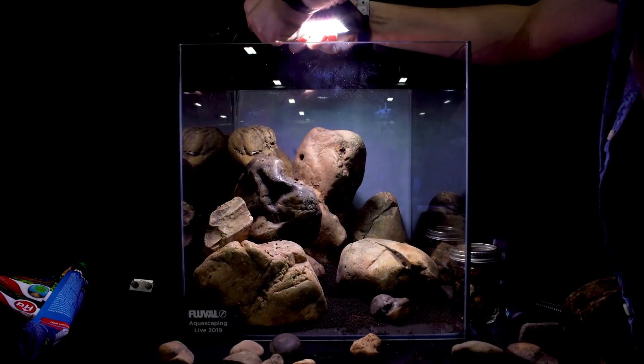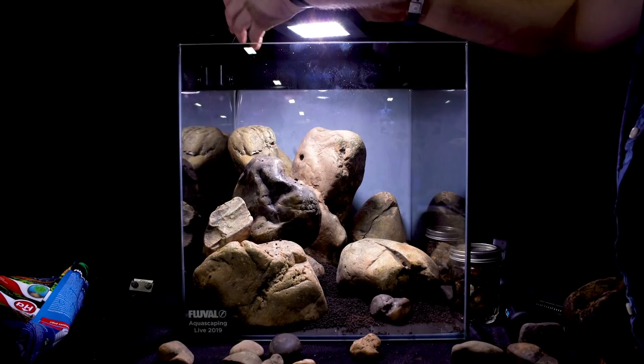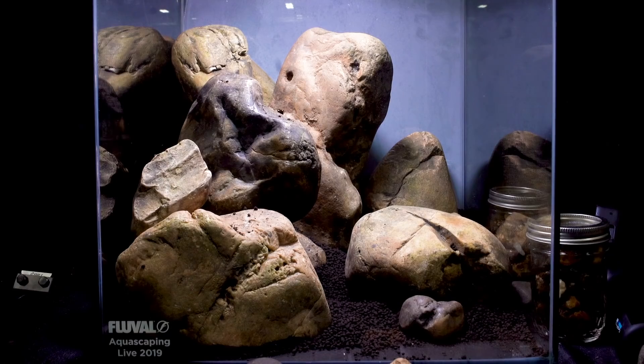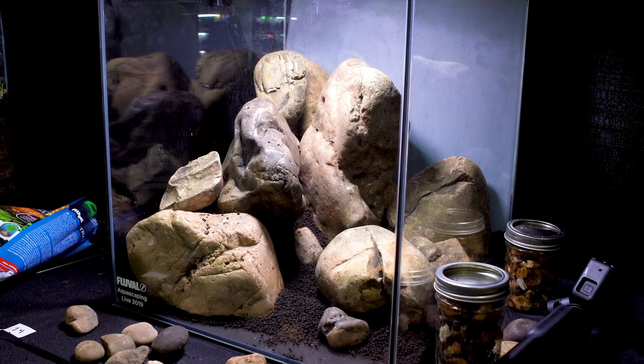Ultimately I think this is a pretty good look. There are still a couple final elements to the hardscape I need to add, but this is pretty much the final version of the large stones. If you think this is a little bit too overwhelming or blurring together, keep in mind that when you add plants to a scape, a lot of that stonework will hide behind the plants. From the side, you can see how I'm trying to create guiding lines and canyons from that angle as well — that's always a goal of mine, especially with a cube tank where neither side is particularly dominant.